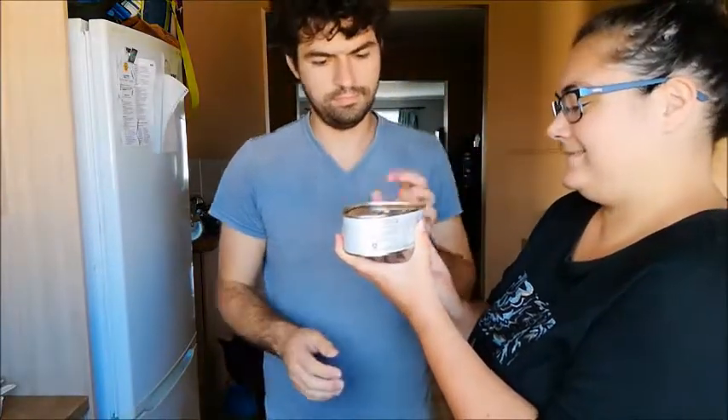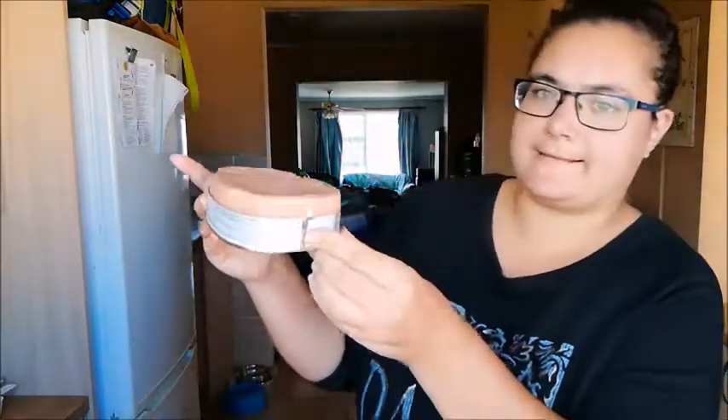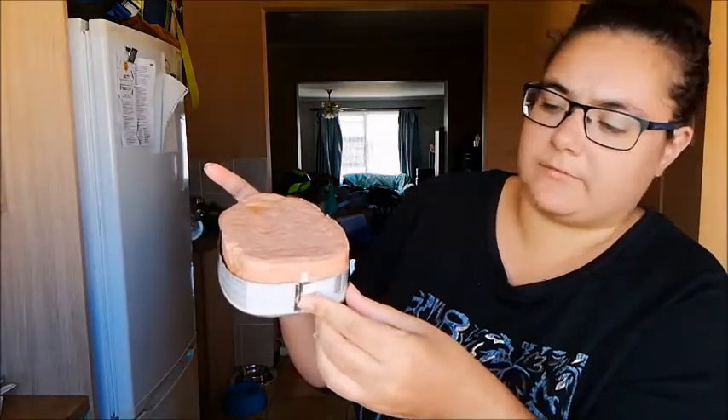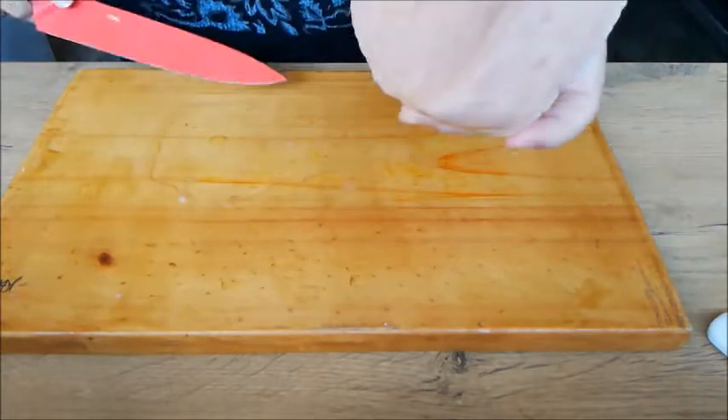I'm going to get the canned gammon ham out of the tin and chop it up into about the same sized cubes that I did with the potatoes. Can you open this tin for me? We have some canned gammon — it's oily and I don't want it to leak everywhere. Okay, we've got our ham ready and let's try and cube this.